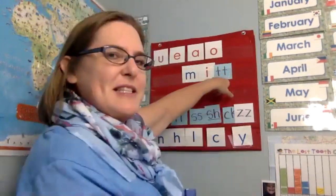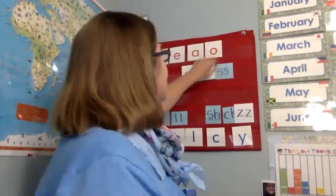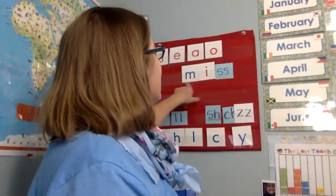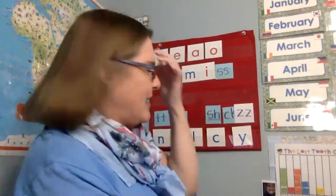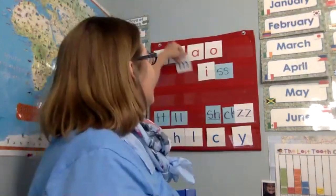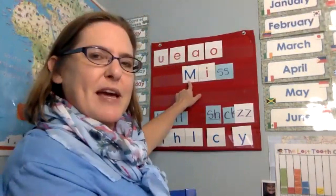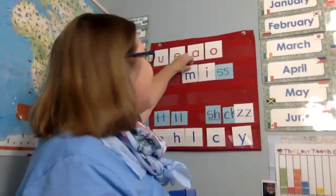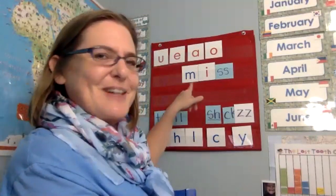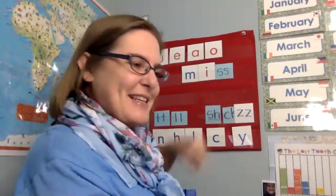Now I'm going to take out the t. If that is mit, then this is miss. Miss. Like I said, Miss Carrie or Miss Michelle. That's miss. Normally though, if you have that, it is written with an uppercase. But if you are just saying 'I miss you,' which I do, then you use the lowercase m. So miss.